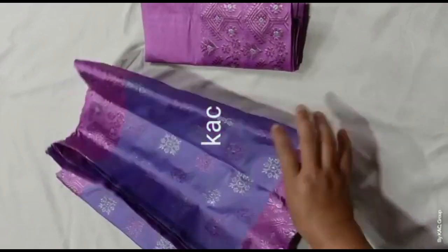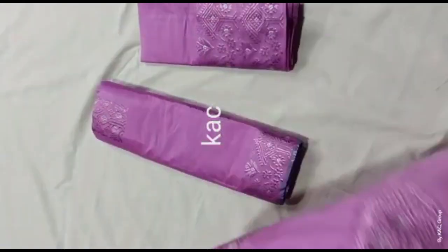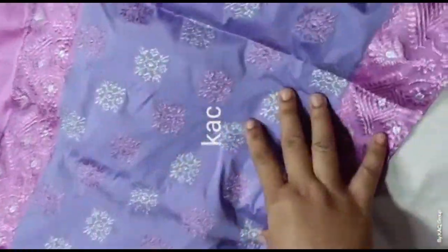This is excellent quality, top quality — semi-parlour colouring, all over colouring.